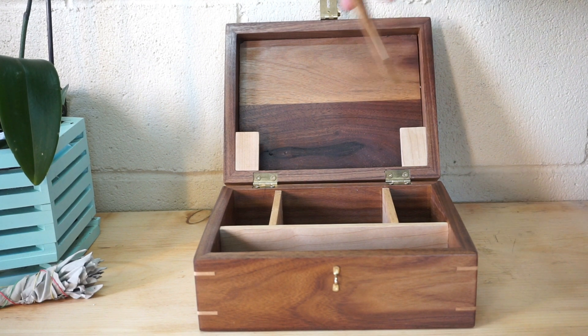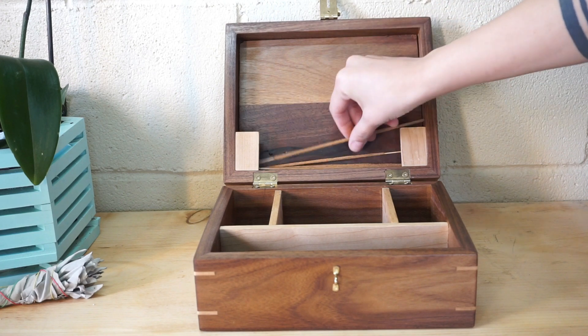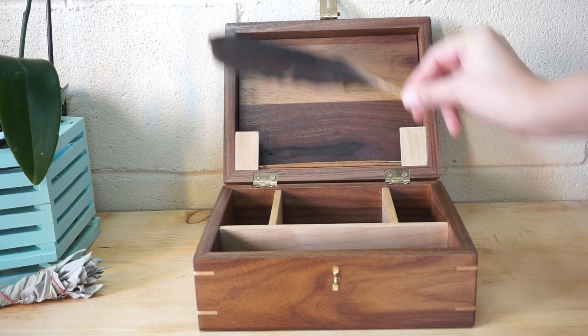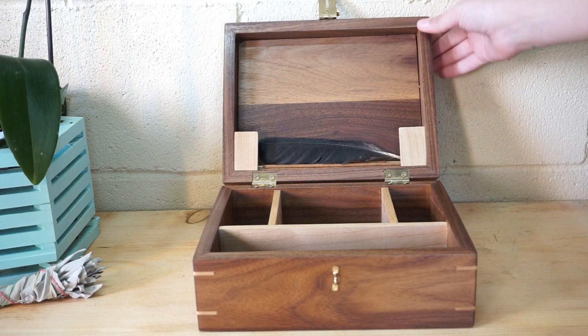There are two guides in the lid, and this allows me to safely store my incense. This feather I received at my priestess initiation also fits safely inside the lid without getting crushed.